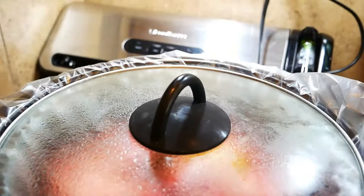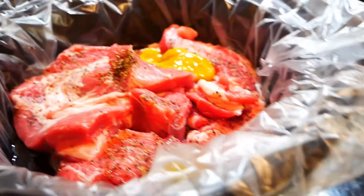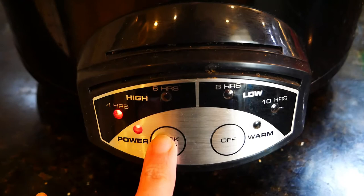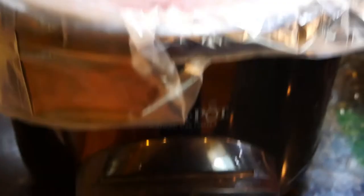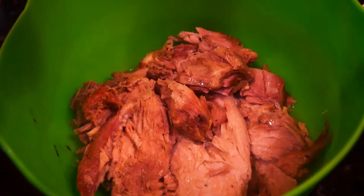For our first recipe we are making pork carnitas. You're going to need a pork butt or shoulder — basically the same thing. Throw it into your crock pot, take about two tablespoons of chicken bouillon and throw it on top, add about two cups of water, and turn it on. It's going to take about six hours. You'll know it's ready when you open your crock pot and it is falling apart.